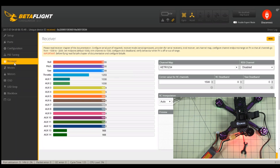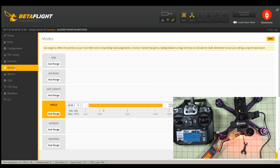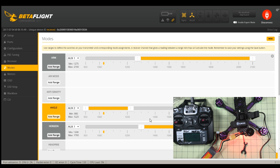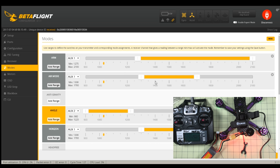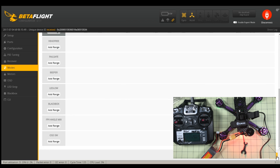Now I have aux one and aux two. I'm going to have to figure out how to get the additional channels working with this receiver because I really want another switch for my buzzer. I'm going to set arm to switch one — down to arm. Then for angle mode I'll set switch two: angle at the top, horizon in the middle, air mode at the bottom. I'd really like to have a beeper channel but I can't do that right now.